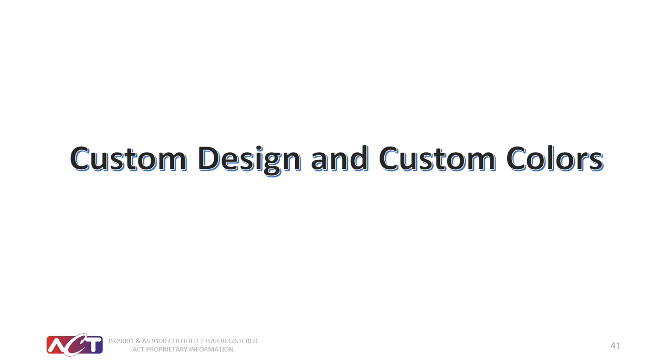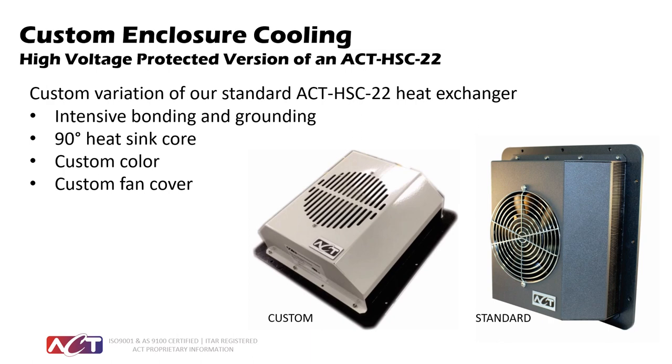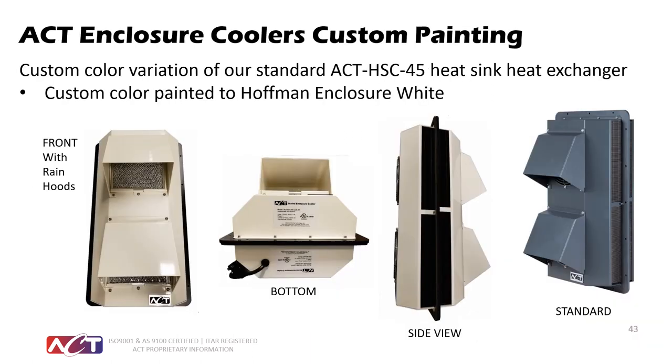We also offer custom designs. We can do custom paint and custom front covers depending on the application. One particular application had issues with arcing because it was used on a power pole, so we developed a special cover and extra bonding in the equipment for the HSC 22. For customers who don't want a standard gray unit and prefer the cooling system to match the color of their product, we can do custom paint with a minimum quantity of about 10 pieces.